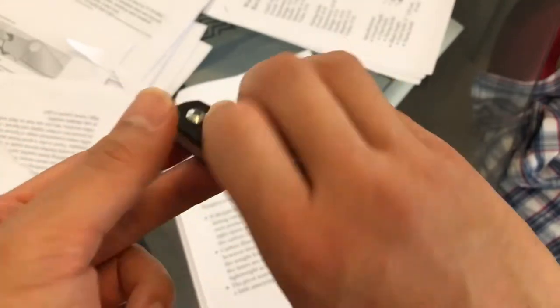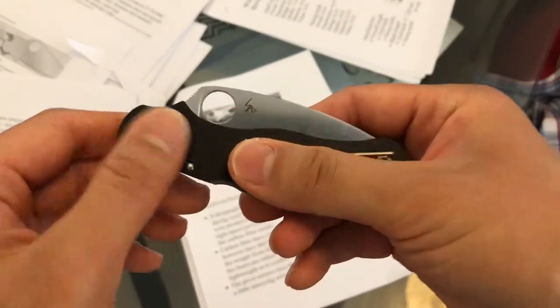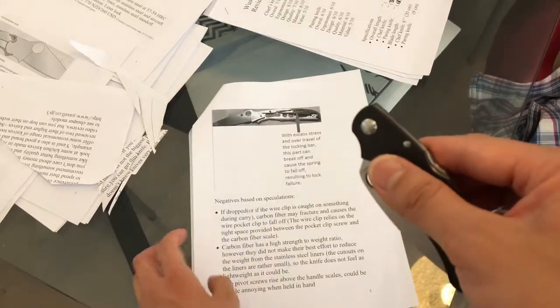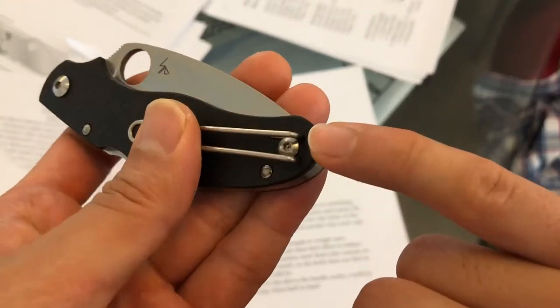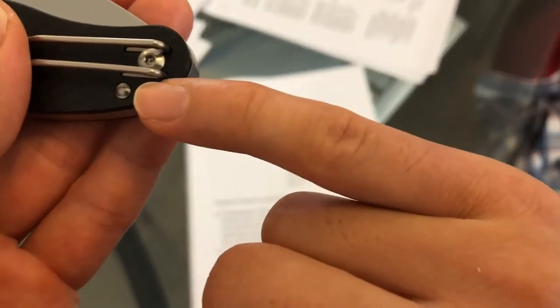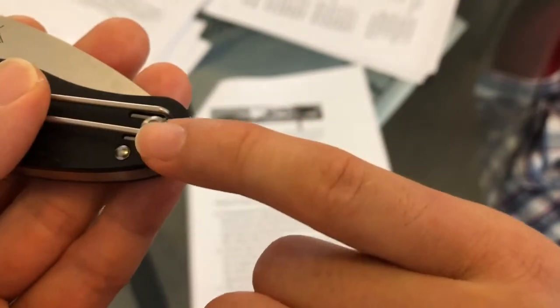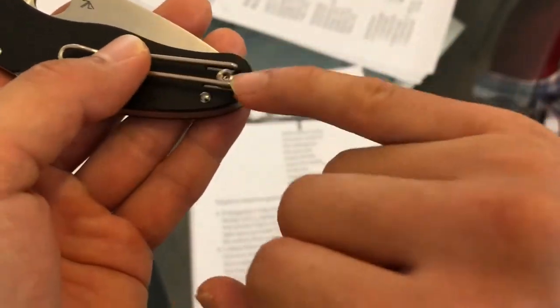On the negative speculation side, carbon fiber on the scale is something people may not realize actually fractures under shock conditions — it's not very tough. If you drop this knife on concrete, the carbon fiber may fracture. Additionally, the pocket clip is held in by two sharp grooves cut into the carbon fiber scales — if the carbon fiber fractures there, the pocket clip won't hold together very well. Something to think about.